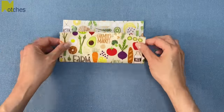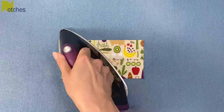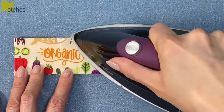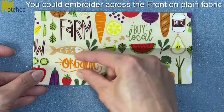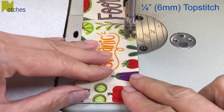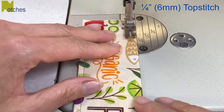Flip the fabric over and fold in half lengthwise and crease it with your finger. Bring the top and bottom edges together in the center and give it a press with the iron. Fold again matching the edges at the bottom and give it another press. If this was plain fabric and you wanted to do some embroidery on the front, this is where and when you would do it. With the folded bottom edges even, sew them together with a quarter inch or six millimeter top stitch. Check that the bottom layer isn't poking out. Stitch close to the edge, pivot, and then continue with the quarter inch top stitch along the top.